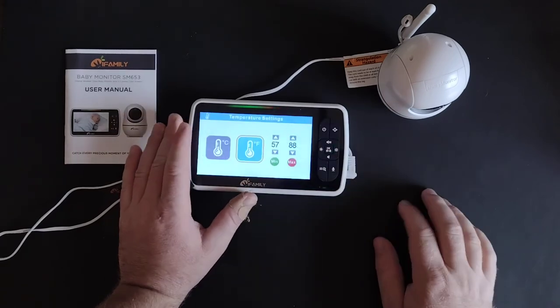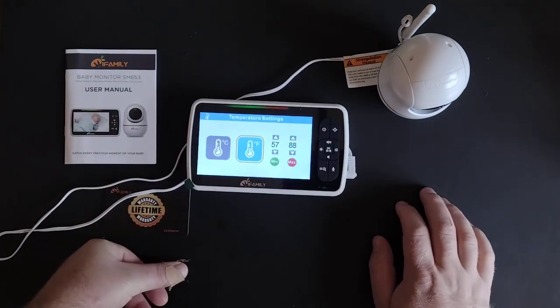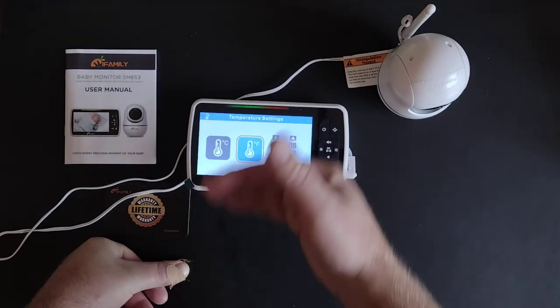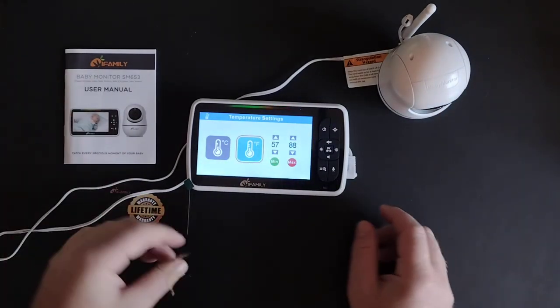This last setting monitors the temperature in the room. If you're worried about the baby getting too hot or whatever it may be, there's a sensor in here and you can set a minimum and maximum — it will alert you if the temperature goes above or below that number.